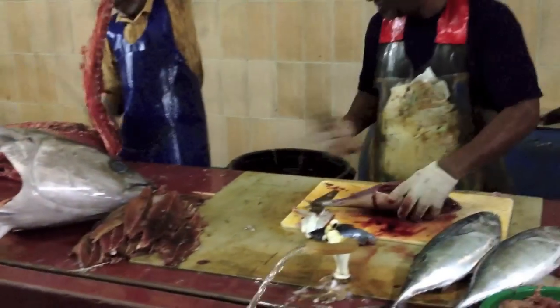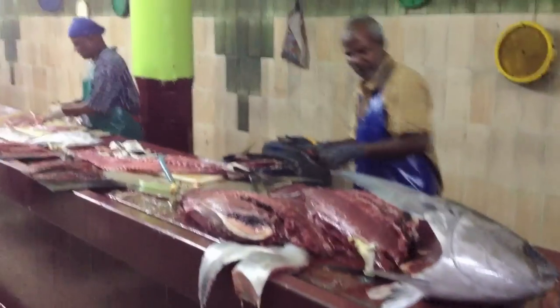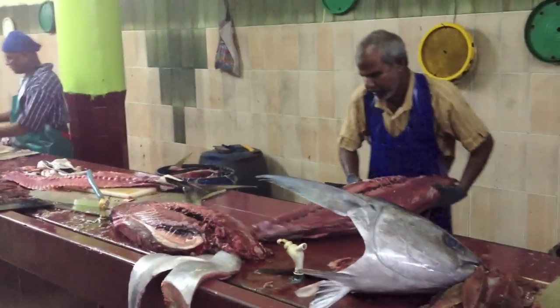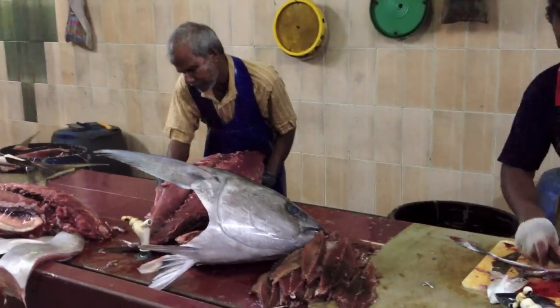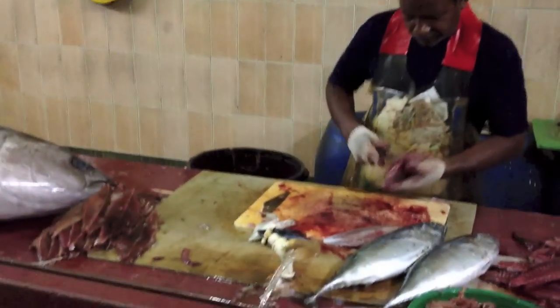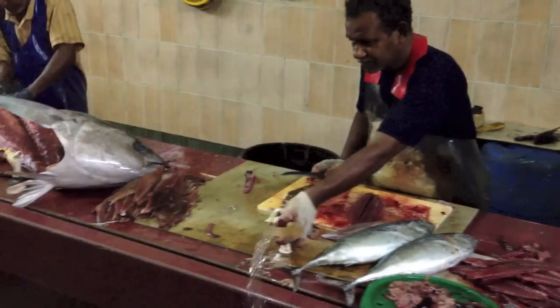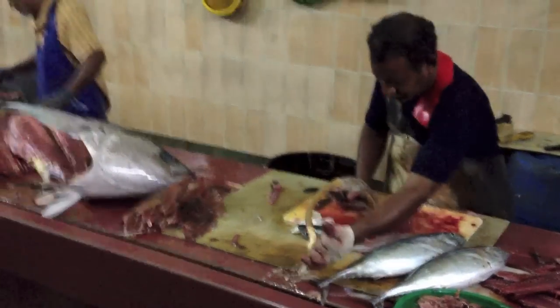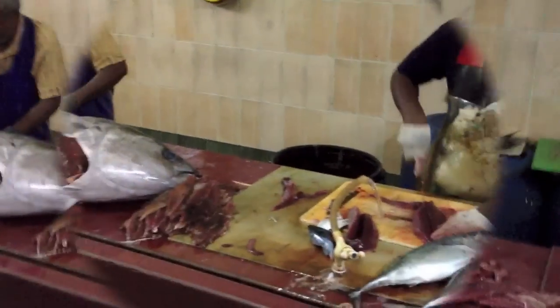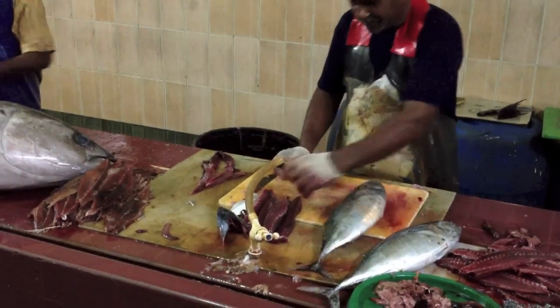Wow, look at this. It's beautiful. It's so detailed, right? It's easier to do it here than to take it home, right? Wow, what a setup. It's amazing. It's beautiful. It's nice to do it, right?